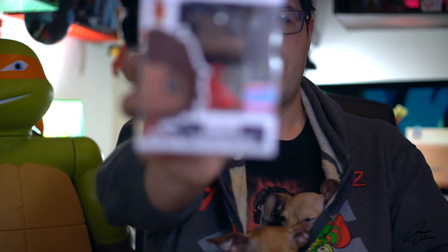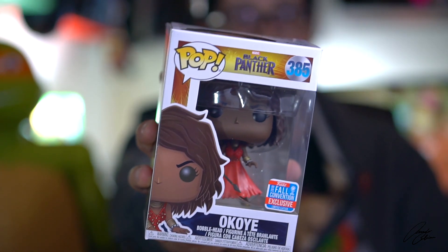Hey, just me Armando here for you guys today. Got a new Funko Pop for you — this was an exclusive to New York Comic Con 2018, a shared exclusive with Amazon, and it is for Marvel's Black Panther movie: the new Okoye Funko Pop.